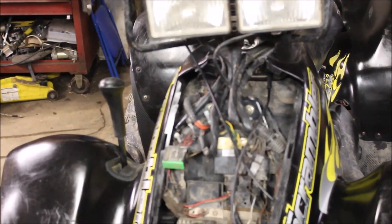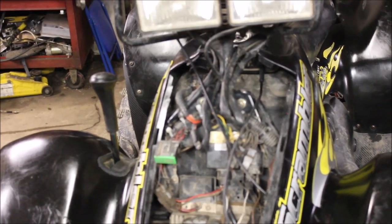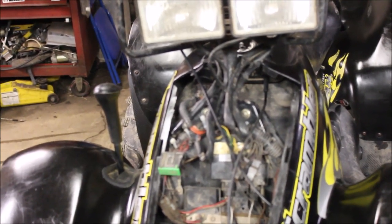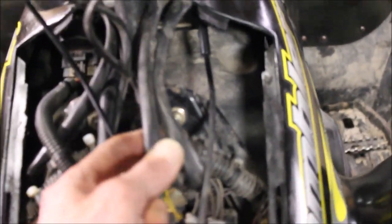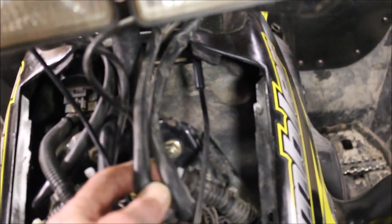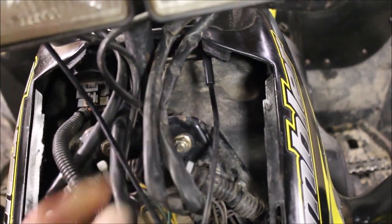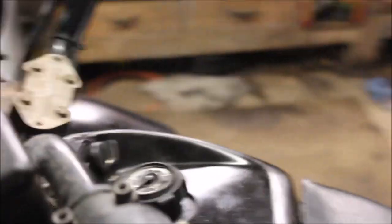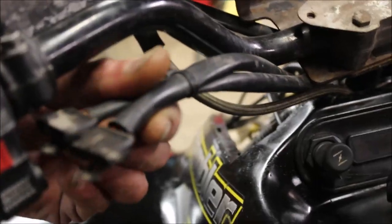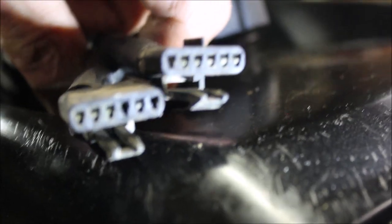I started looking around, wiggling wires. I had hotwired my fan, so when I turned the key on I'd hear the fan run — but the fan didn't run. With the key on I started wiggling some wires, and all of a sudden the fan starts running. I figured out the wires go all the way up to the kill switch. I disconnected them and they're really dirty — starting to turn green with corrosion.